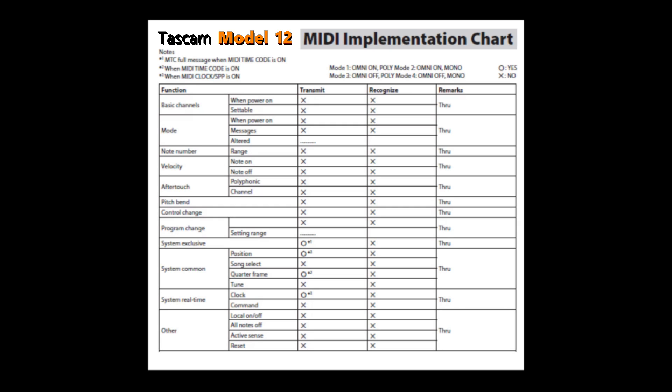Moving down to system common: under position, the Model 12 can transmit position information but cannot recognize song position information. There's a '3' after the O in the transmit column — note 3 means when MIDI clock SPP is on, this will work. Under song select, the Model 12 cannot send or recognize this information. For quarter frame, there's an O in transmit — it can transmit but cannot recognize it. Note 2 means when MIDI timecode is on, the Model 12 can transmit quarter frame information. Under tune, the Model 12 cannot transmit or recognize that information.